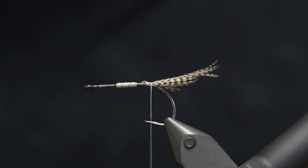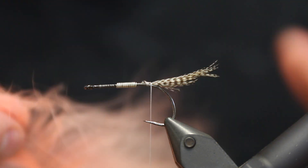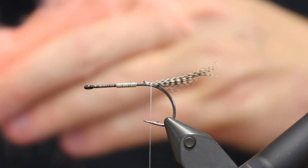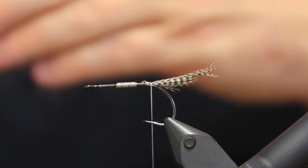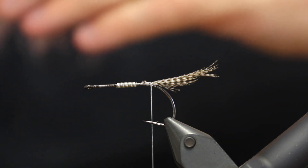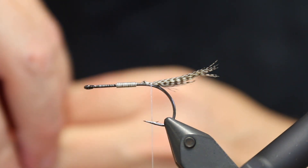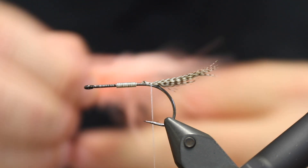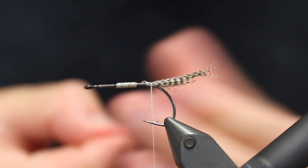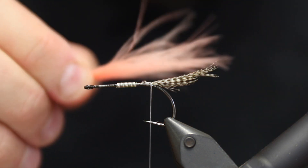The next thing we're going to grab is some marabou in salmon pink — sometimes it's called perch or coral and stuff like that. It's basically kind of the same colour, and this is to substitute the more expensive spey hackles. I really like spey hackles and I use those a lot for my shrimps, but if you want an alternative to those, this is probably your best bet.